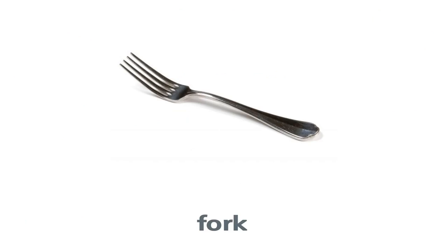Fork. This is a fork. This is a fork. What is this? This is a fork.